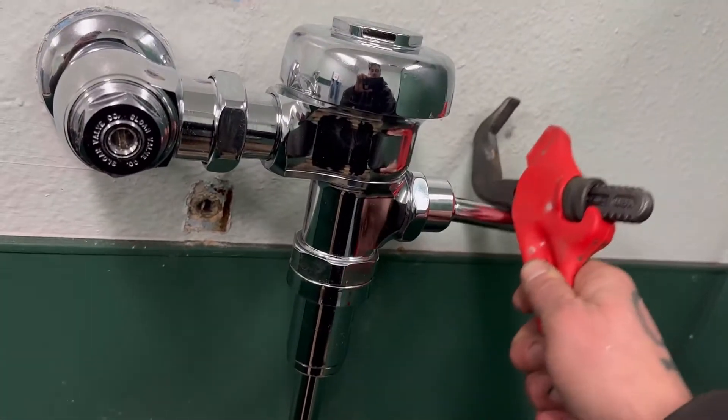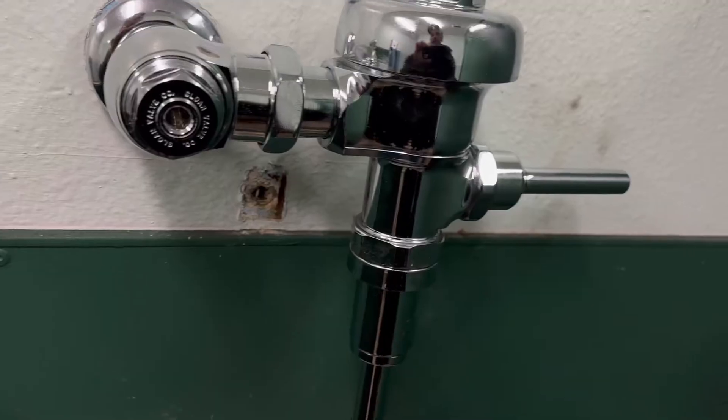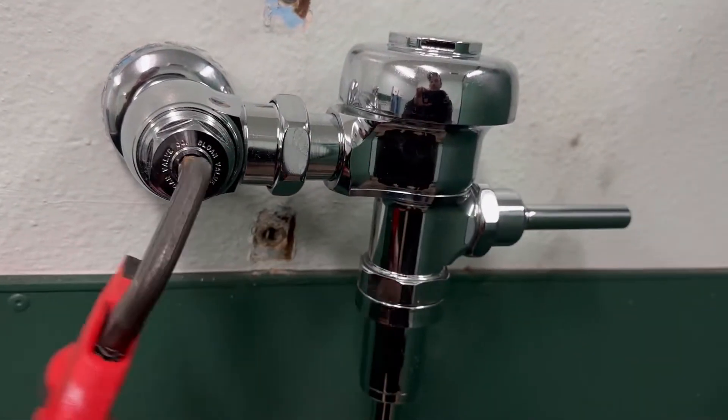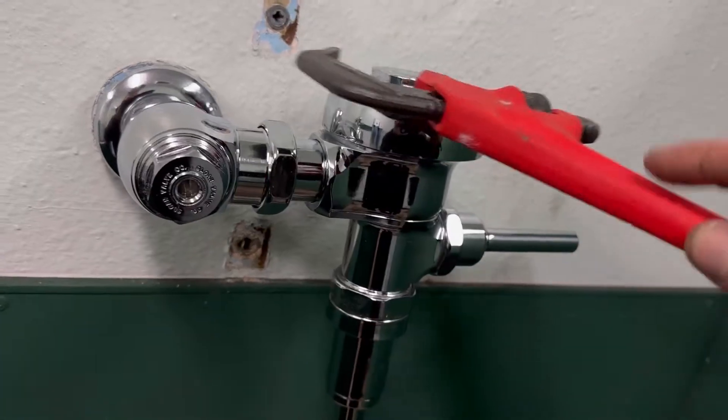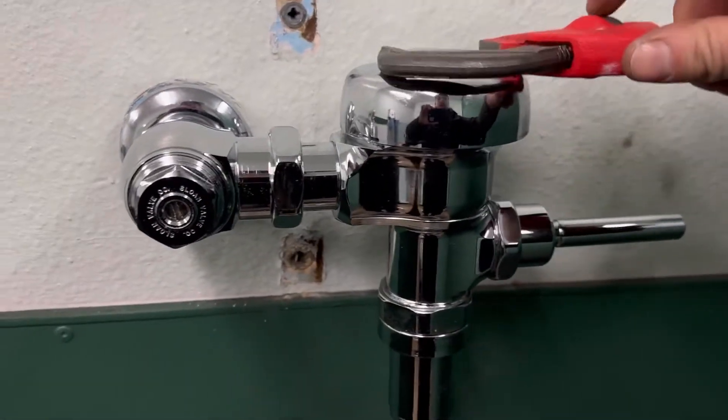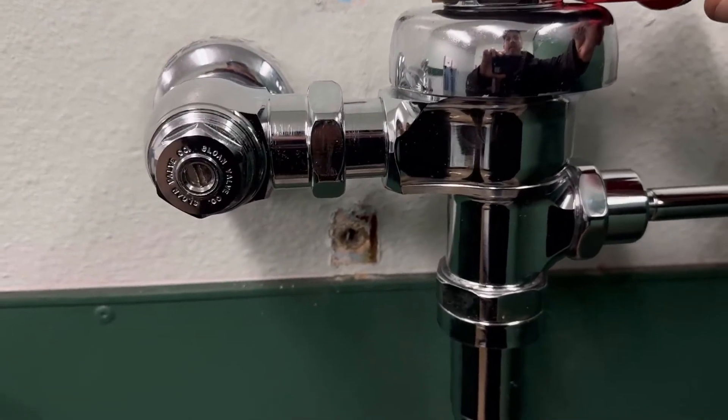So the first thing you want to do is make sure the water is off, which it is. That's how you shut the water off right there — a little screwdriver, turn it off. Then what I do is I come up here and we break this free.